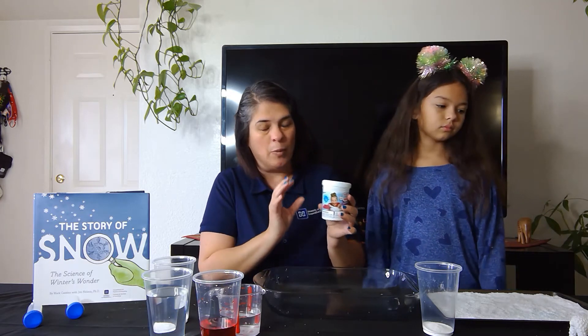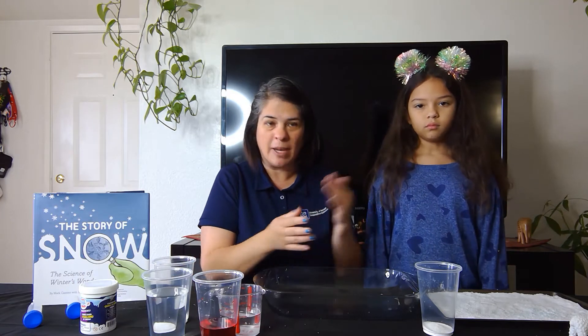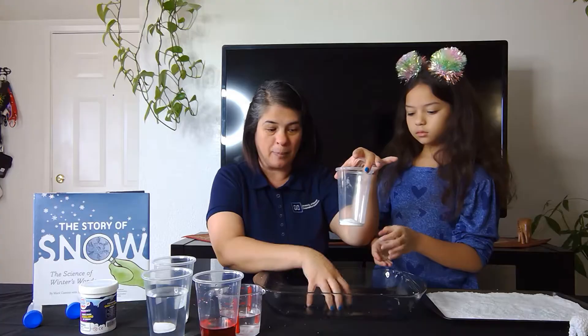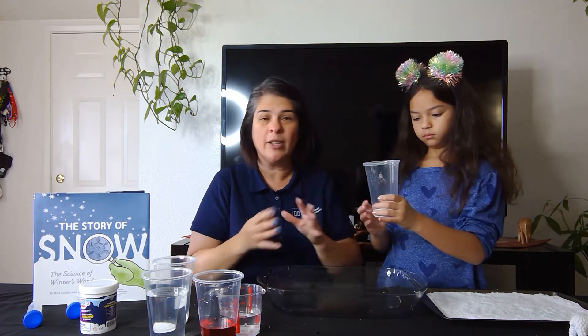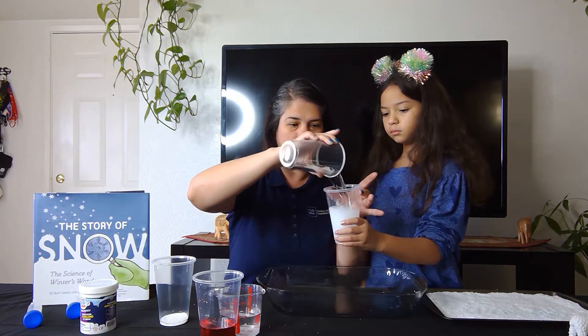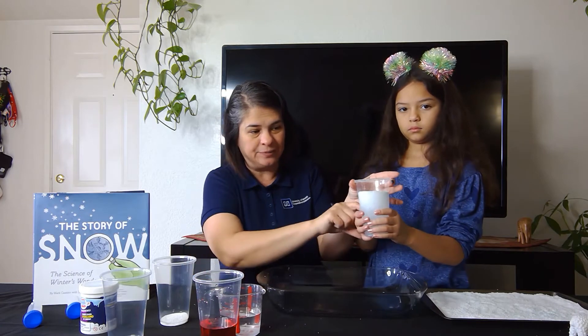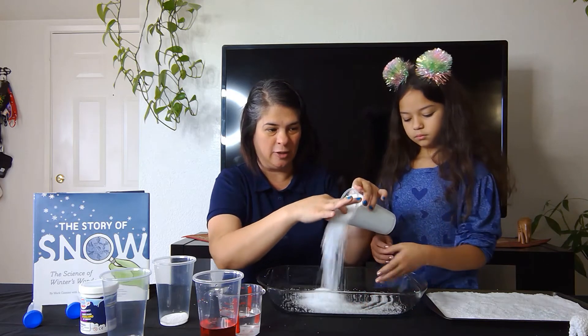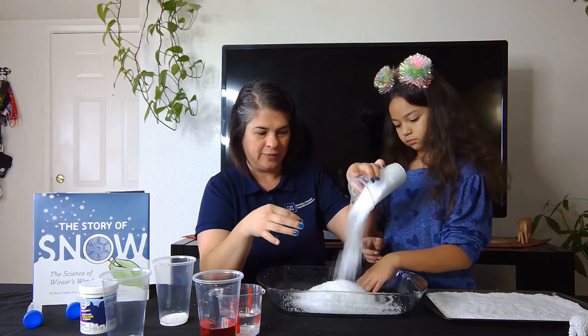We will be making snow today and showing you a few ways to play with it. My assistant Catherine — my daughter — will hold four little teaspoons of the snow powder over this glass container. Parents, when doing any activity with your child, expect to make a mess. We're going to add lukewarm water as fast as possible — warm water helps it expand faster — and as you can see it is starting to expand and grow.